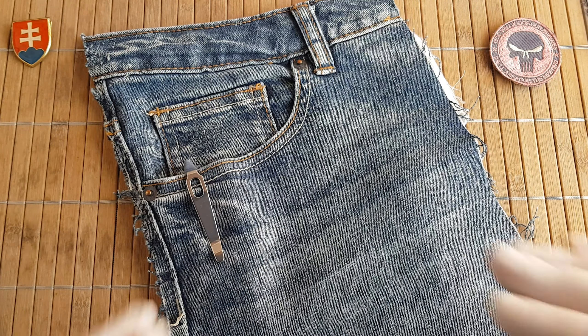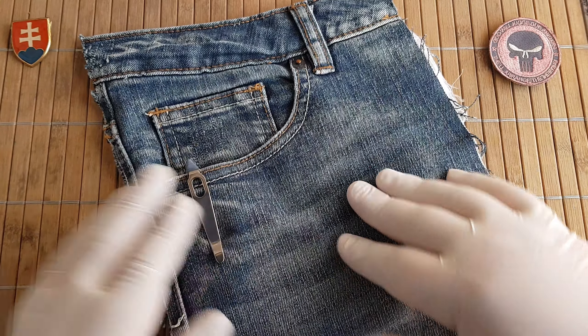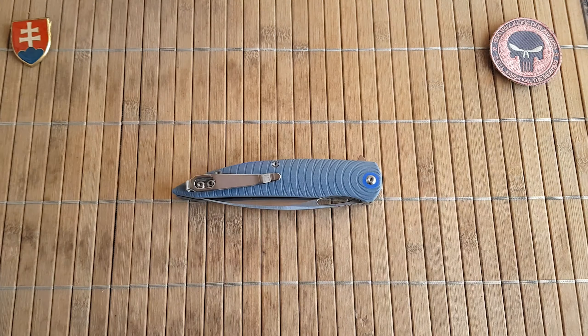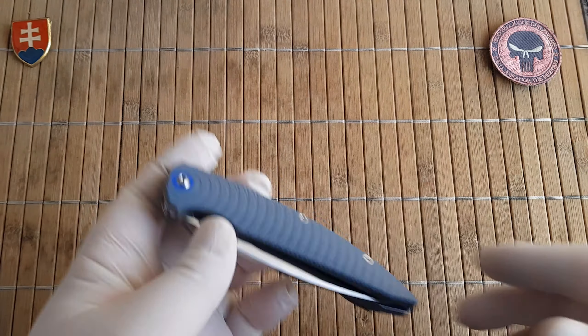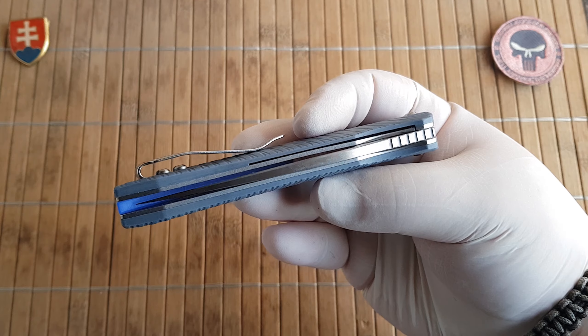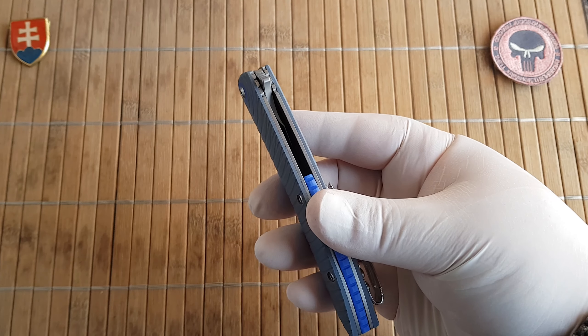The weight of the knife is 116 grams or 4.09 ounces, which is a really nice and compact size — if we can say compact size — but yeah, not that heavy.